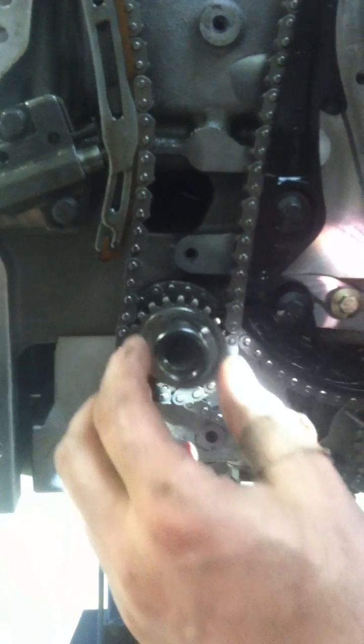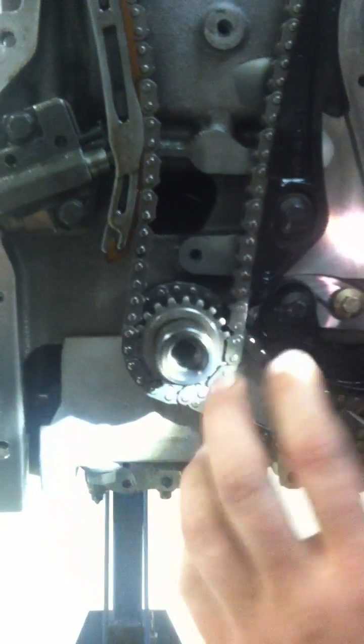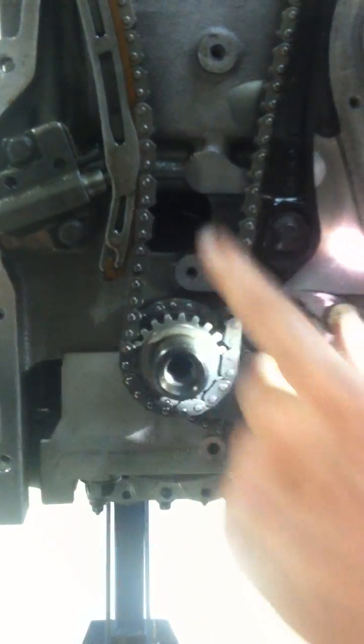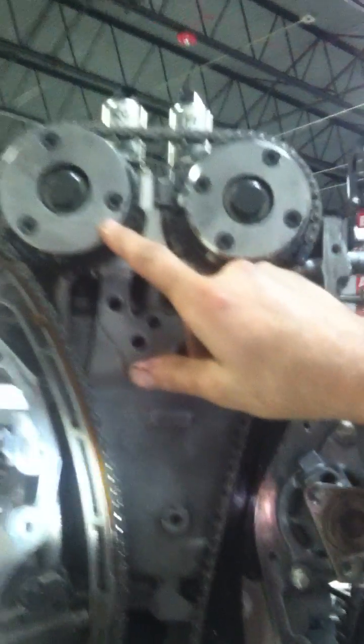Right here we have a diamond thrust washer. This diamond thrust washer is what holds everything together. When we torque the harmonic balancer onto here, the squishing force between the diamond thrust washer and the balancer is what holds the timing in check. We have the same thing inside the cam housings as well.